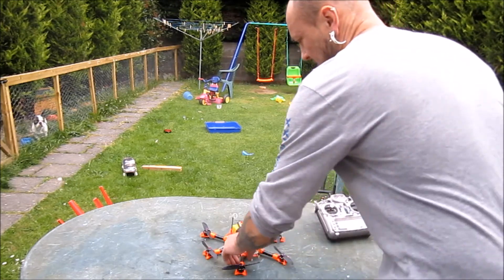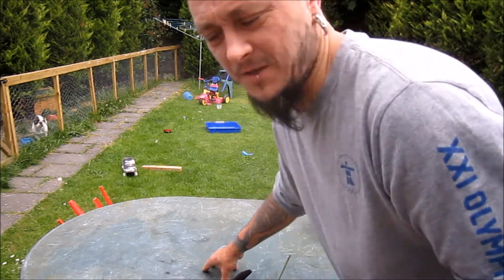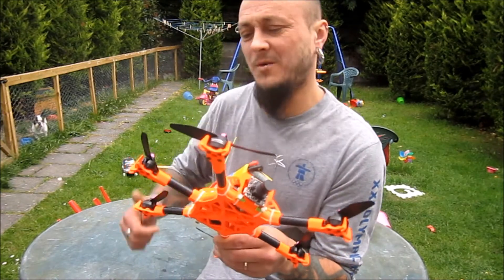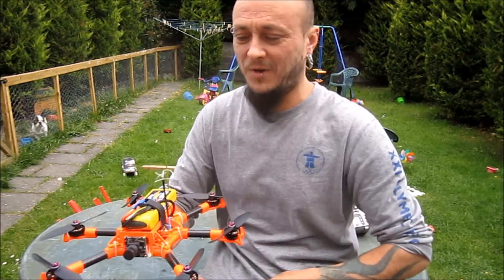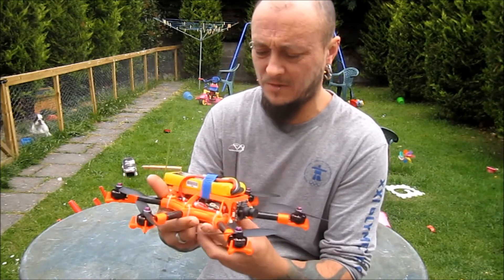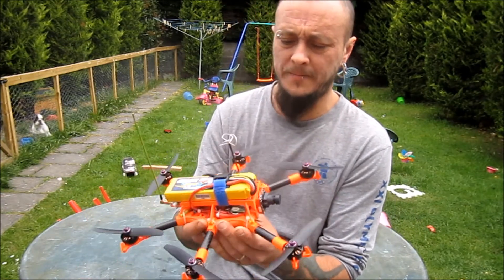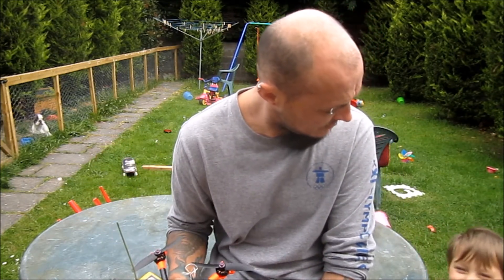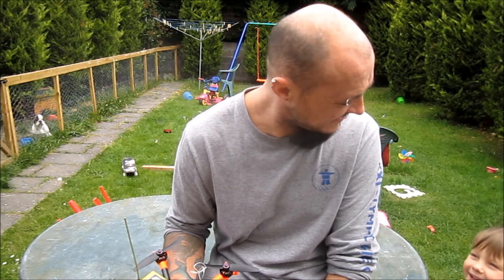Things I have to get used to with this one: it's not like a quad where you drop the throttle and it drops down fast. You have to drop quite a bit of throttle for it to come down compared to a quad. So far so good — let's get the FPV gear on.